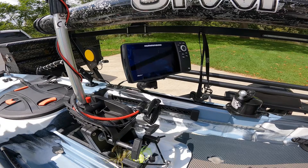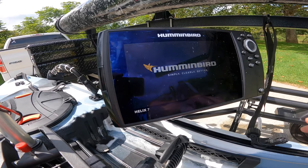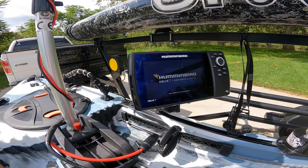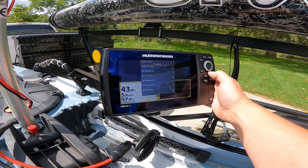I didn't use this today but I went ahead and put it on for this video — this is my Humminbird Helix 7 Mega Side Imaging GPS with Mega Down Imaging. It runs off that battery; to be truthful it probably actually needs to run off a 10 amp hour or higher because I have run it out before.